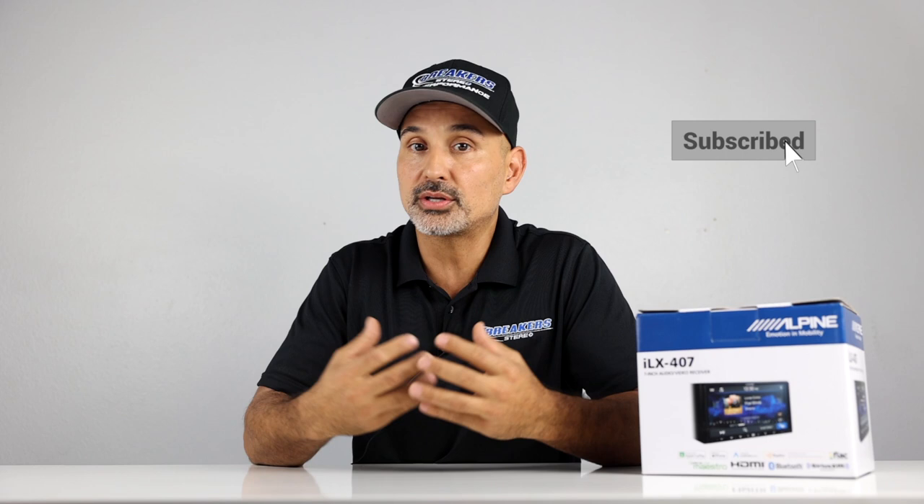If you're enjoying this video so far, make sure you tap that like button. Also consider shopping with us for all your car stereo needs — we'll leave a link in the description below taking you directly to our site. Now let's do the unboxing.